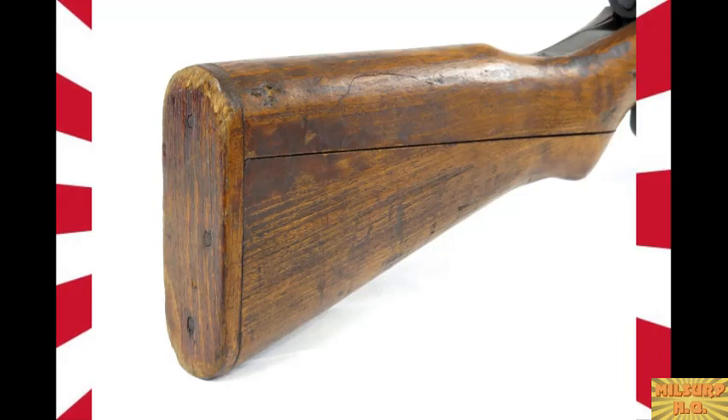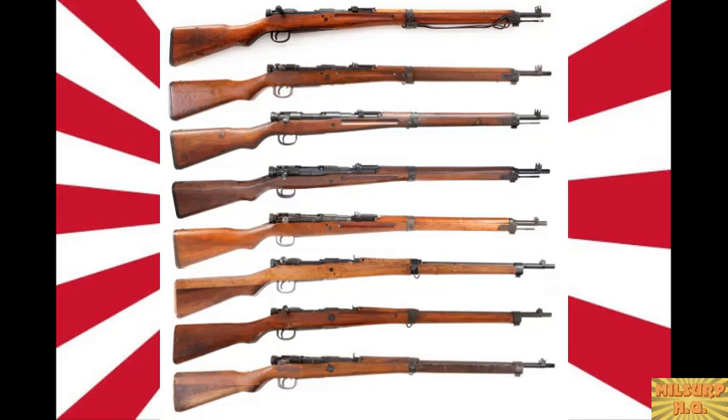If the butt plate is wooden, that's a last-ditch rifle. This is where the term 'last ditch' really comes into play — late 1945, Japan is getting pushed back and needs rifles yesterday, so anything that can get out the door goes. That's why people have long thought Type 99s are cheap Japanese junk — if you see one of these late-war last-ditch rifles, you might agree. But this wasn't what they were issuing at the start of the war; it makes sense given the situation.